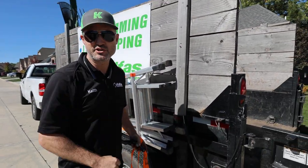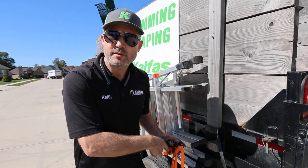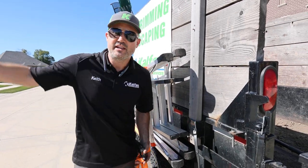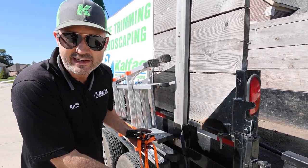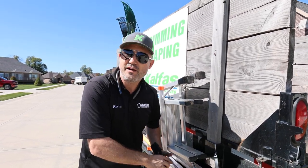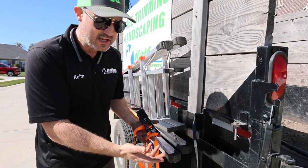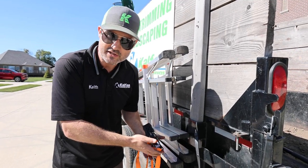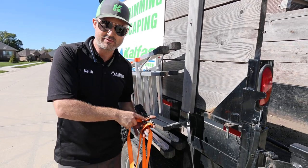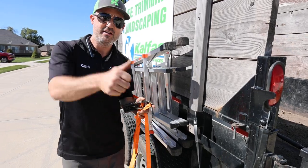I've used hundreds of ratchet straps. I worked for a company where we had to strap down machines all the time. They'd be bundled up so much that new employees couldn't get them apart, and experienced employees would yell at them instead of teaching. Nobody actually knew how to use a ratchet strap properly — just a bunch of people calling each other idiots. I've got more videos below all about ratchet straps if this one didn't make sense.